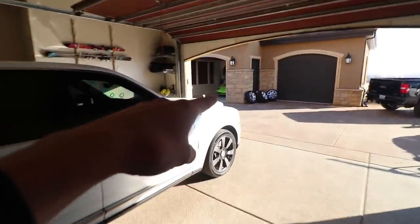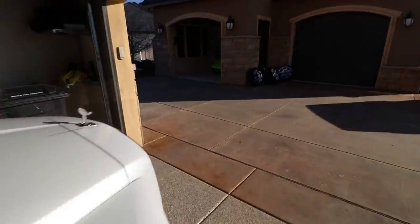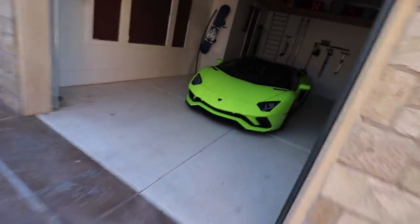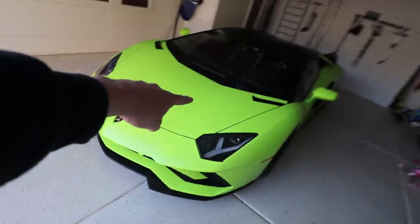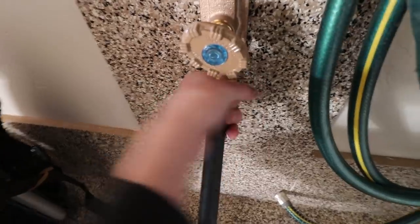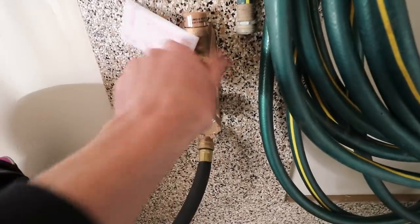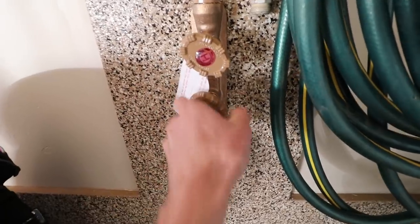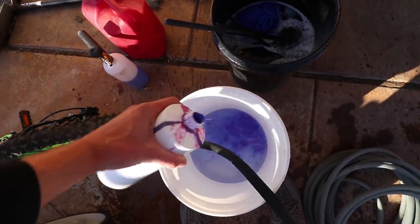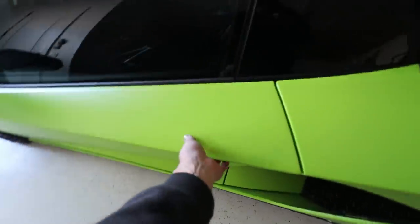The client just left in the Ghost, but we have the Cullinan in here. First things first, we're going to wash this amazing Aventador S Roadster. Then that black truck over there, and then the Cullinan and the Ghost. This one's the first one in line to be detailed today. Let's check this thing out.